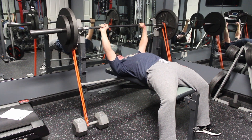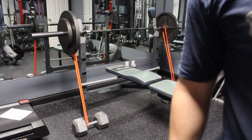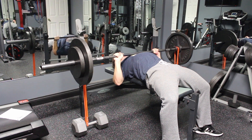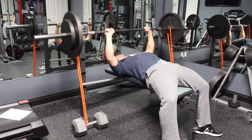If you have done banded bench pressing before, tell me what you think about it in the comments below — is it useful or is it just a gimmick? I'd love to know your thoughts. I hope you all enjoyed this video; if you did, leave a like down below and subscribe if you want more lifting or martial arts related content. I'll see you all next time.